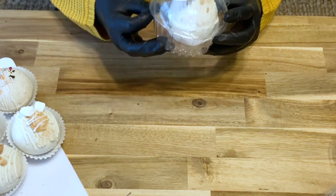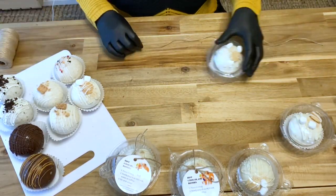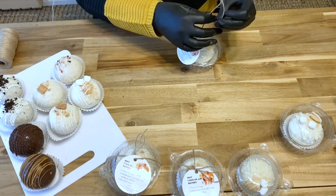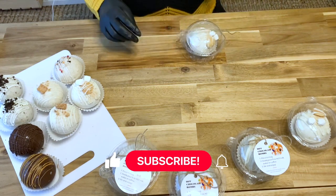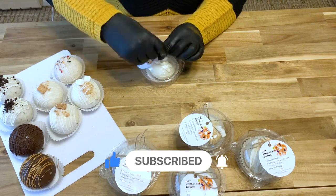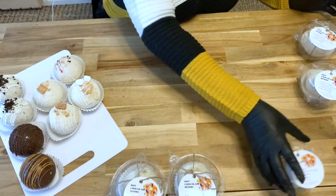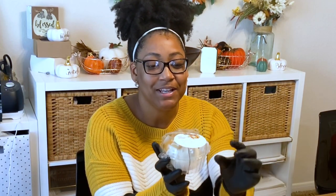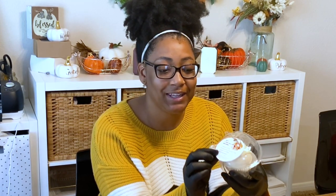To help the twine stick onto the packaging, I did use a little bit of hot glue to hold it down. That is how I individually package my hot chocolate bombs. I just love the way they look with the twine, the cute little bow, and my custom tag.